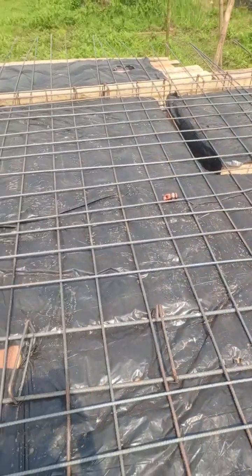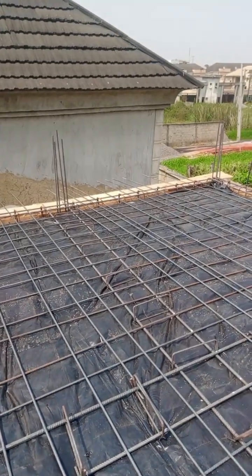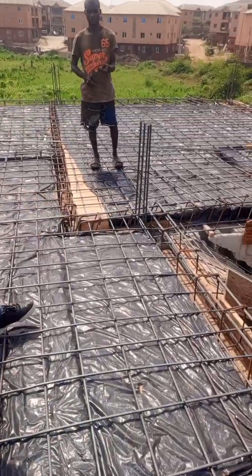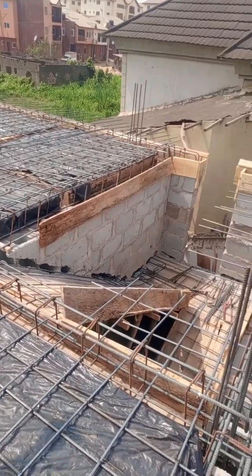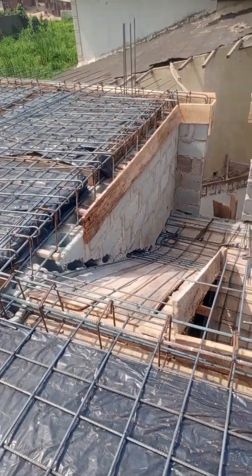We call it a false beam because this panel is very wide, so we have to make another false beam. This is what you can see — this is the false beam. You can see here we have some stirrups, and notice the false beam and the closer near the column area. This is what they do for this type of construction.